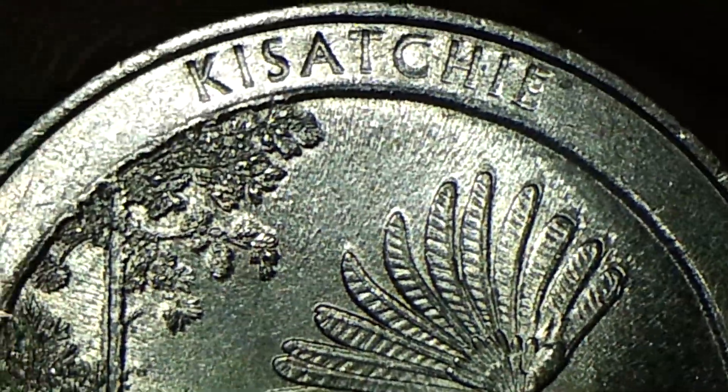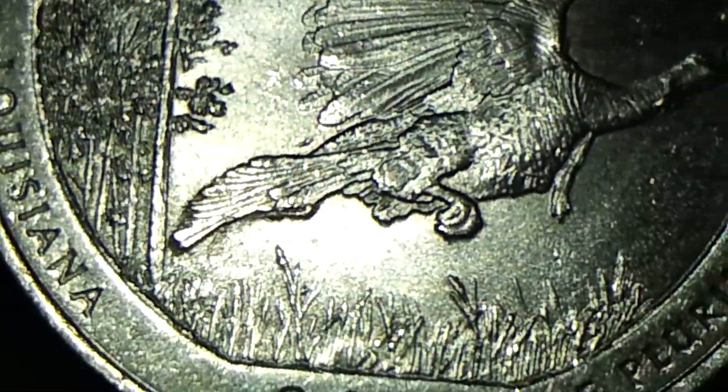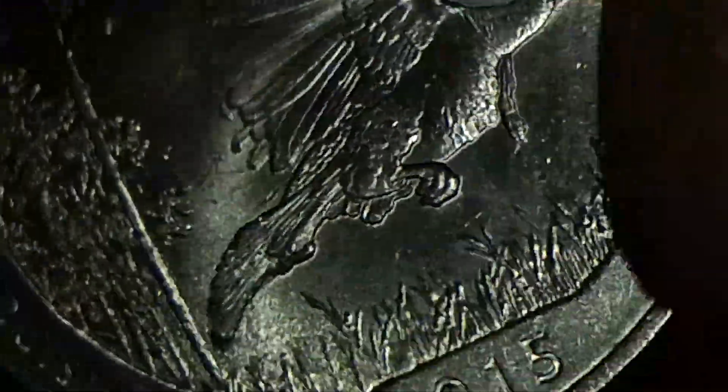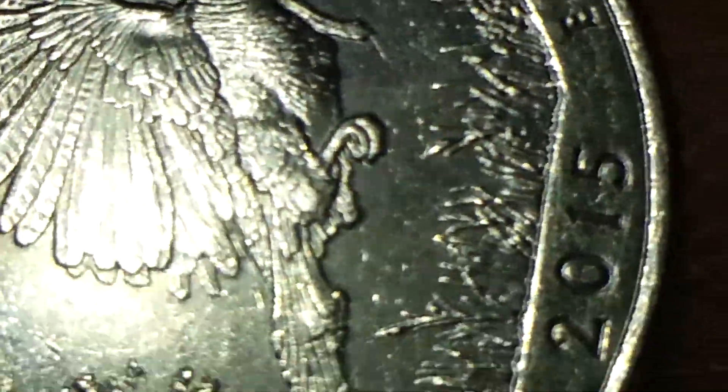It was an interesting find and I thought it was interesting enough to share with you guys, just like the other coins that I share with you guys. Let's compare with the other quarter so we can see the mint errors.